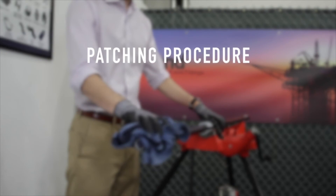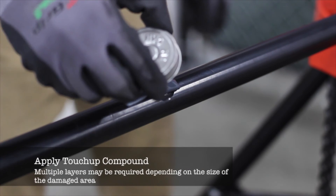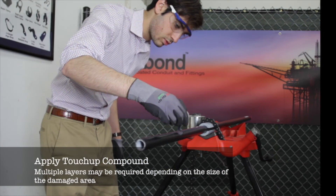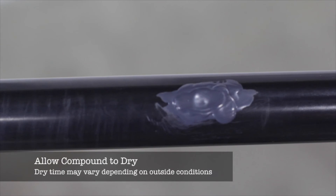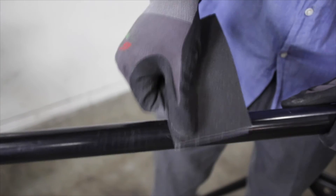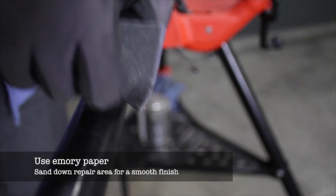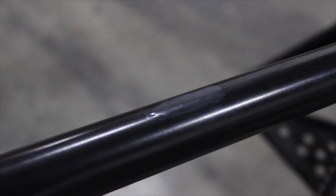Before applying the touch-up compound, be sure to thoroughly clean and dry the area to be patched. Once the area is cleaned, use emery paper to lightly sand the surrounding area. Next, apply CalBond touch-up compound to the damaged area with a brush, covering all exposed areas of conduit. Allow the compound to dry for two to four hours in between applying layers. For optimal results, allow the compound to dry overnight. Once the applied compound has completely dried, sand it down so the repair sits flush with the exterior coating of the conduit. To complete the repair, apply CalBond touch-up spray for an even finish.